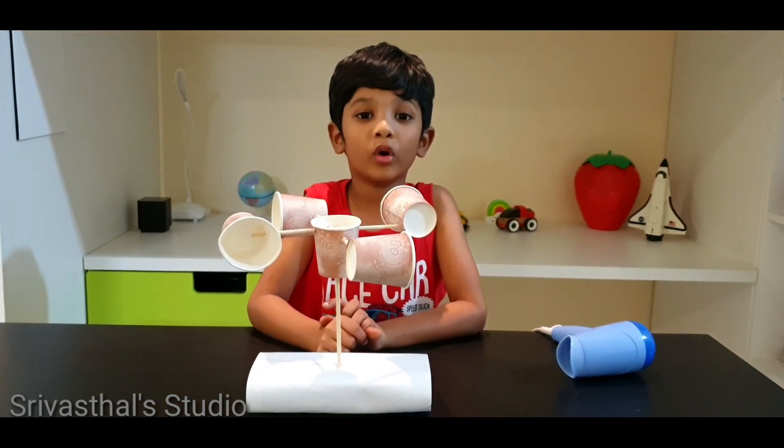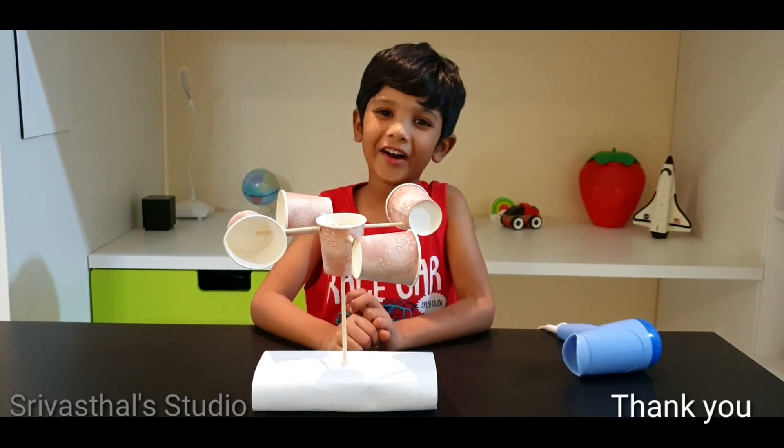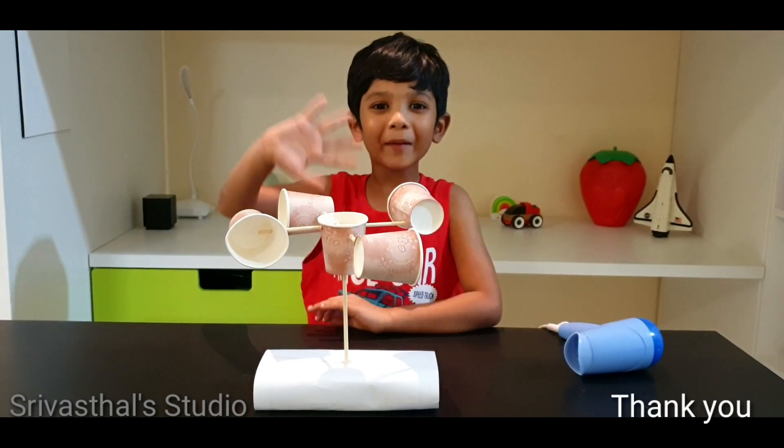It worked like a real anemometer. Thank you for watching my video. Bye bye.